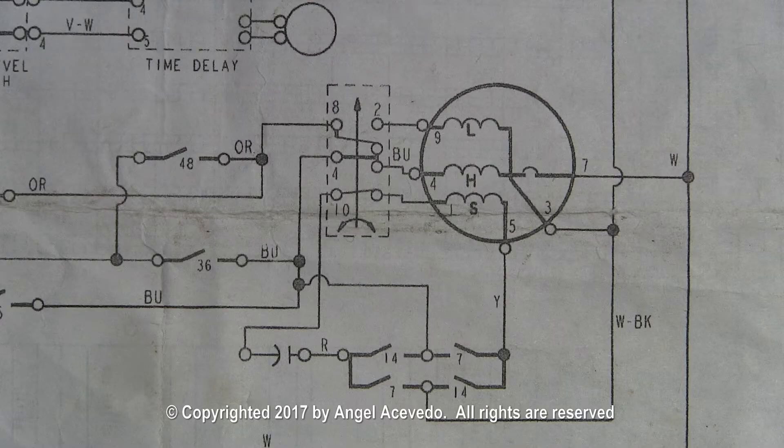You will have to look at the wiring schematic to determine which wires you need to use to run the motor by itself. In this wiring schematic you will need to use the red wire and the yellow wire to run the starting winding.